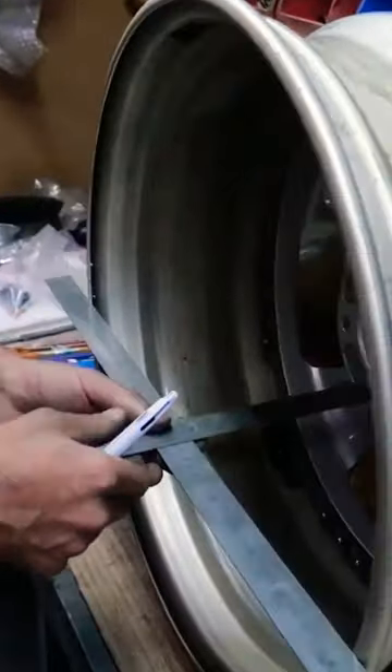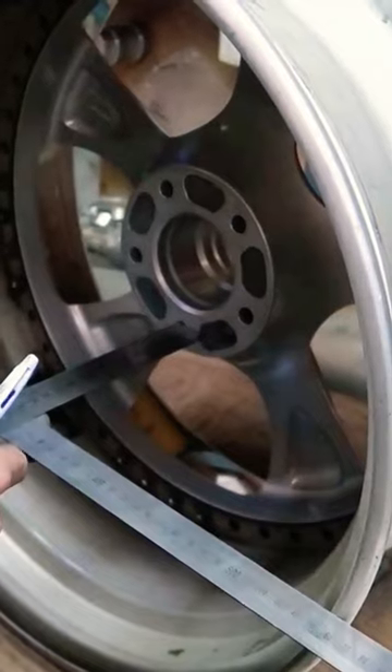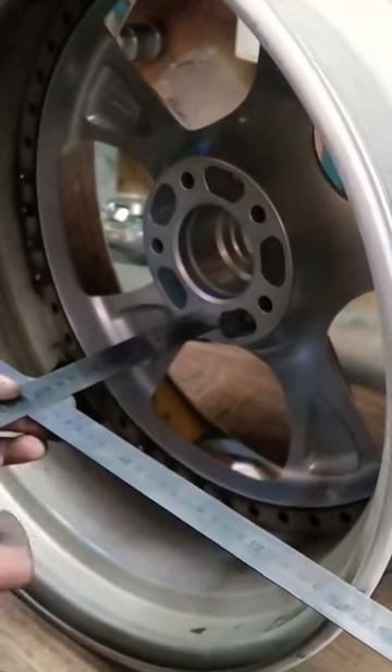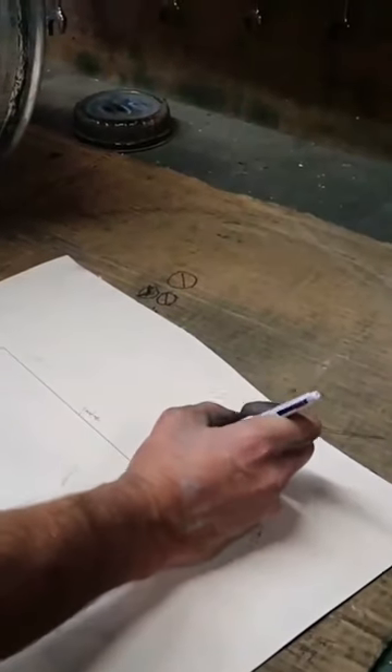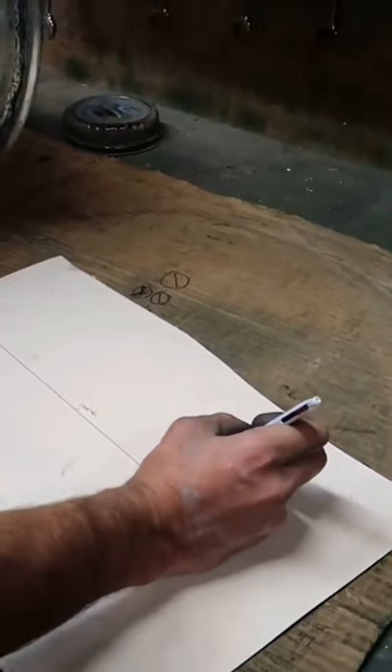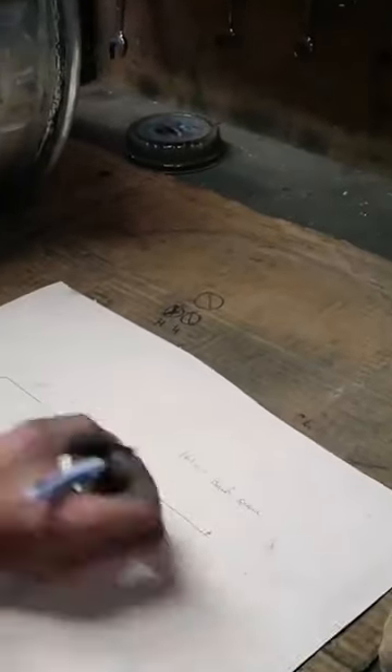Now we want to measure our backspace, which is 161mm. So our rim in millimetres — we have to work this out. So what have we got?